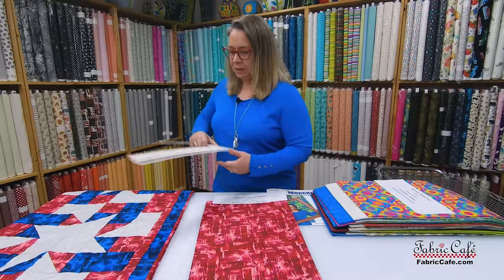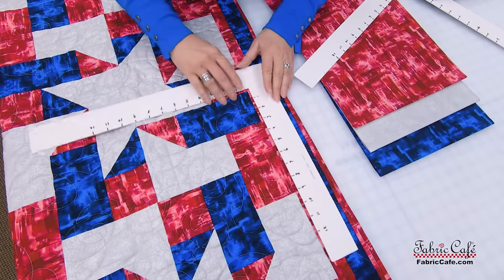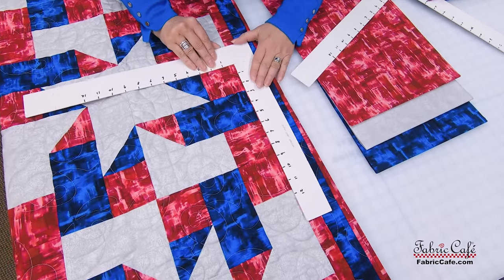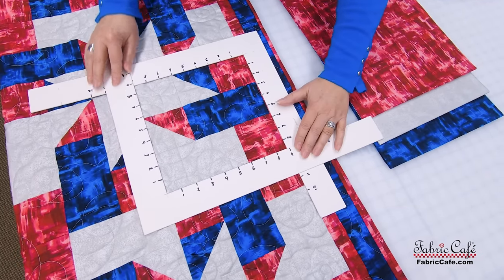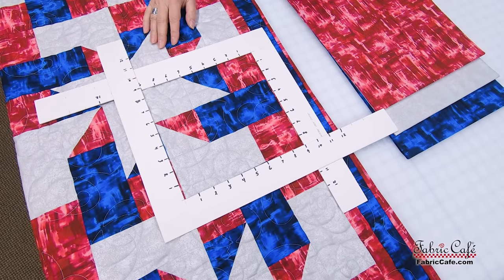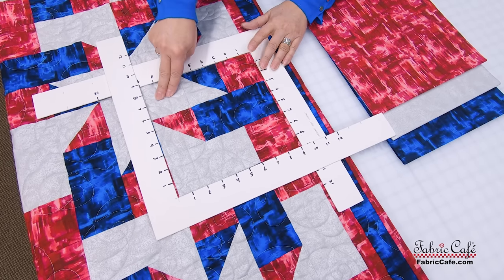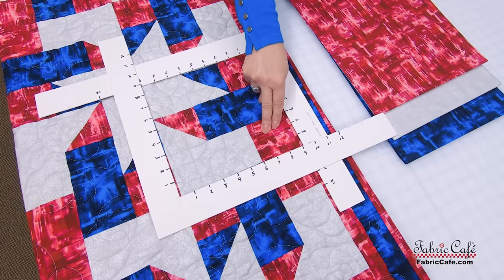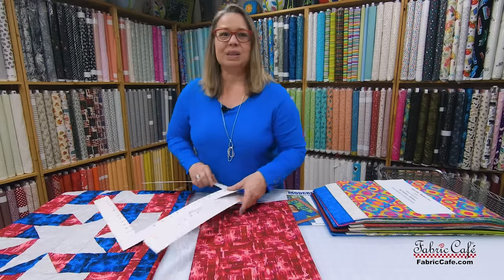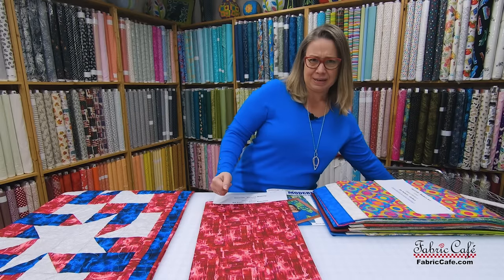I'm going to grab the cropping tool here. Here's our block. What's really cool is you're making three units. This unit here is a square, a half-square triangle, and a square. The second unit is a rectangle and a half-square triangle. And the third unit is a square and a rectangle. You put those together, you rotate them, and you get this great spinning star look. It's just so much fun and so easy to do.